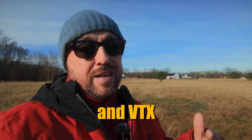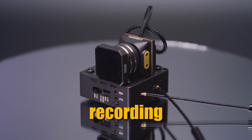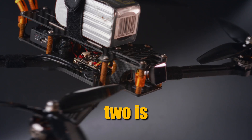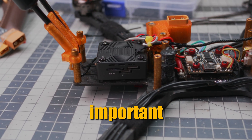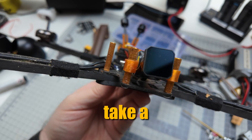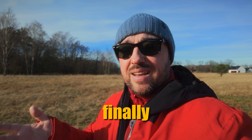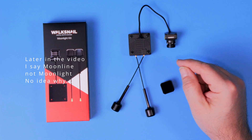Voxnail has a new camera and VTX combo called the Moonlight. It finally offers recording to the SD card, has two antennas — and we all know that two is better than one. And what's also extremely important, it finally records in 4K. Let's take a look at how it's built, what it's capable of, and finally let's answer the question: is it worth it?